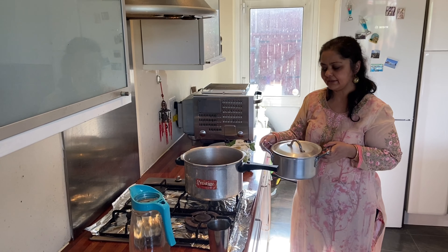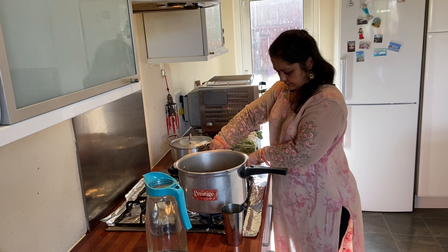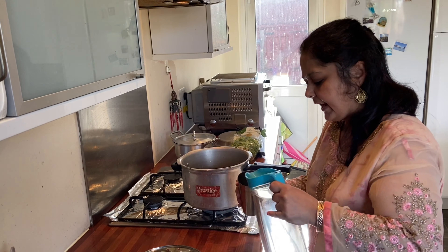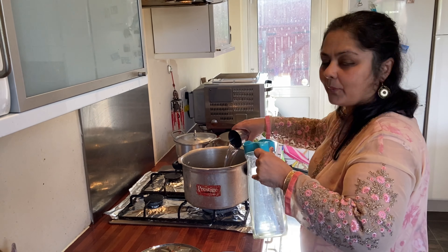I am going to keep the batter aside, turn on the gas, put 2 glasses of water in the cooker, and let the water boil.